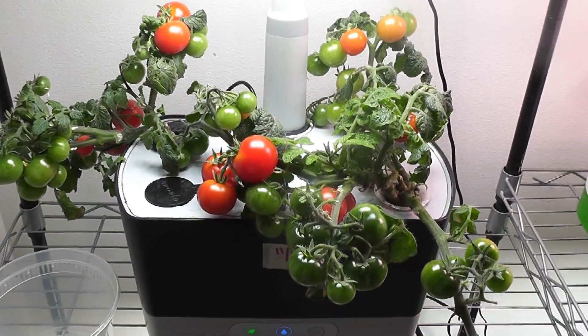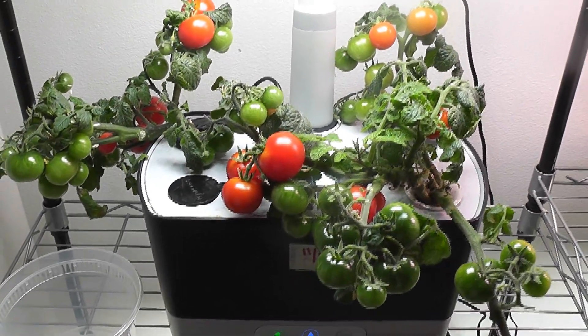Hi friends, here is one quick tip about increasing the productivity of tomato plants.